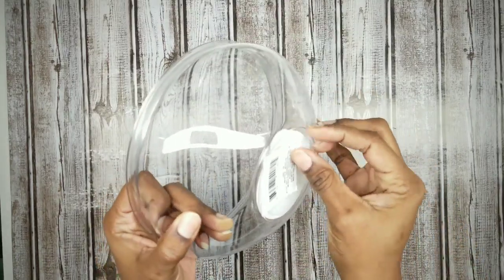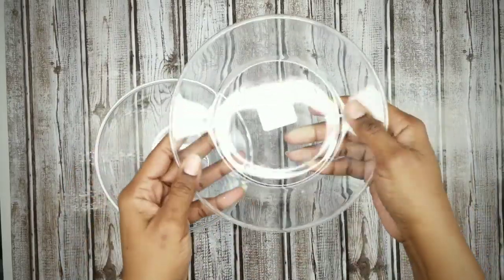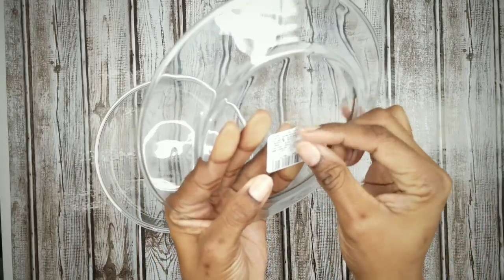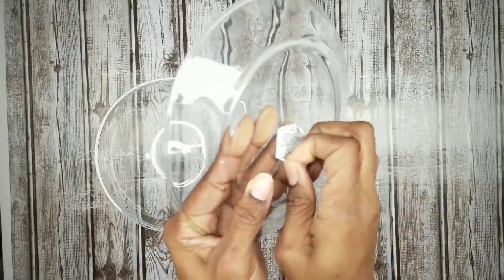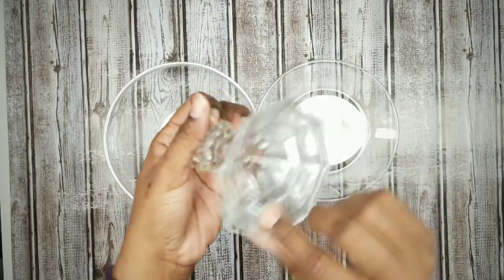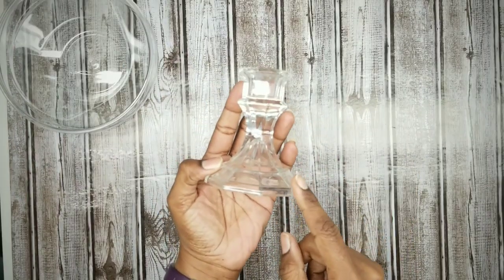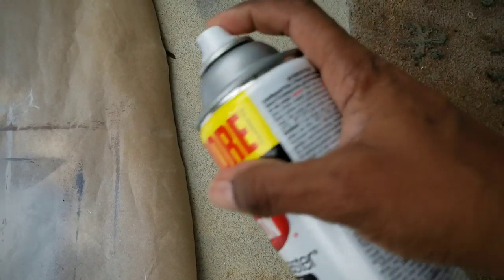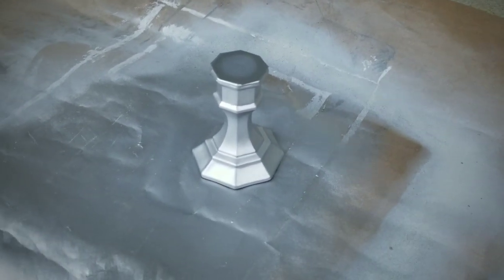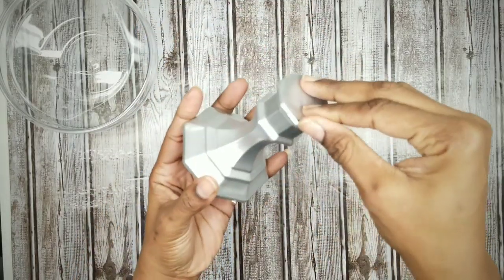To start on the pedestal tray, grab your garden bowl and remove all of the labels. Then take your glass plate and remove the labels on it as well. Grab your candle holder. Make sure you clean your glass with alcohol and cover the opening rim with tape — we're getting ready to paint this. We will be using Krylon Brilliant Silver spray paint. Apply two light coats and then let those dry. Here's the candle holder all dry and ready.